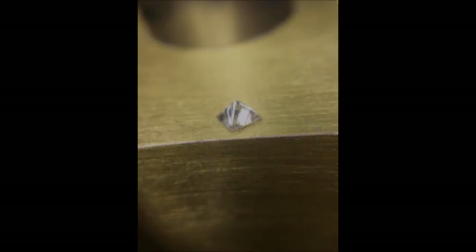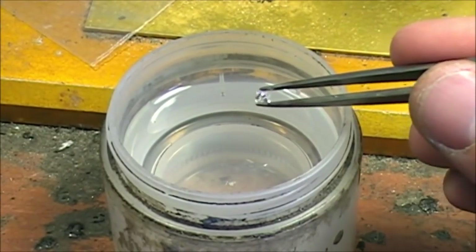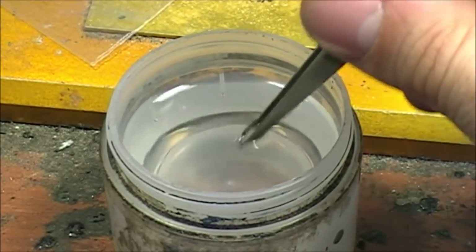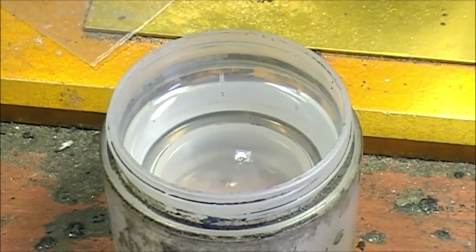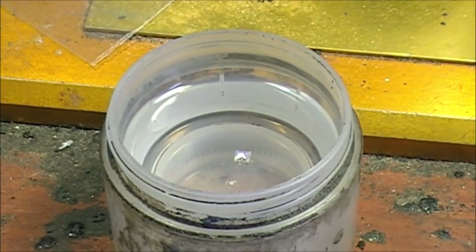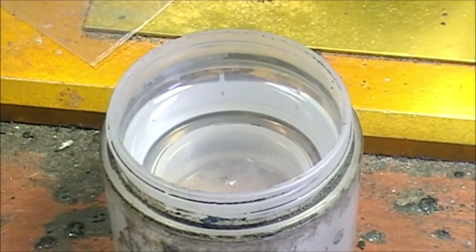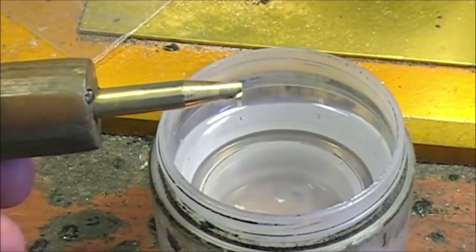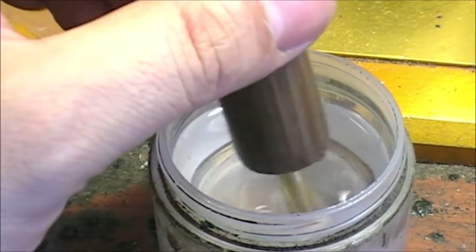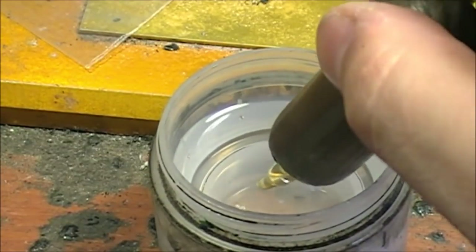First of all, we're going to put the stone - the diamond - inside absolute acetone so that it cleans up nicely, removing all the grease and any residue. We dry it up and we do the same with the selected dop so that the glue will have a perfect grip into both materials.